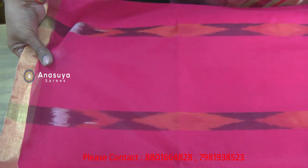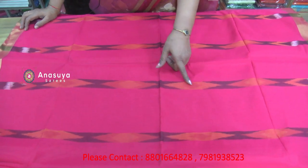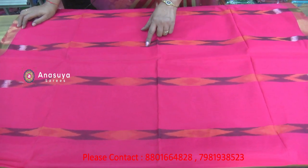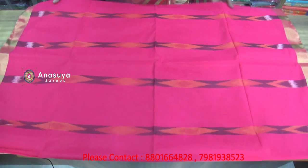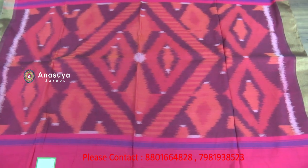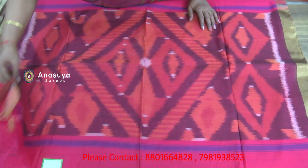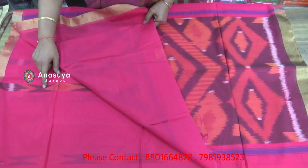Now, we have a cotton saree. We have a small cotton design with a small cherry border. This is the orange color and the snuff color design. This is the design of the brush — a chakkat plane with jari border, simple design.